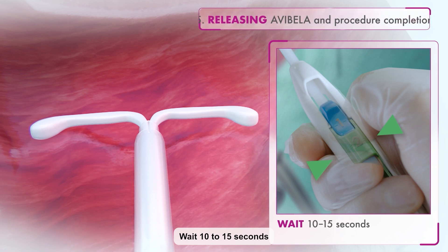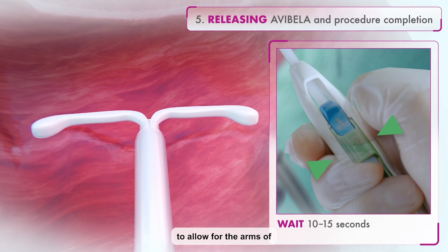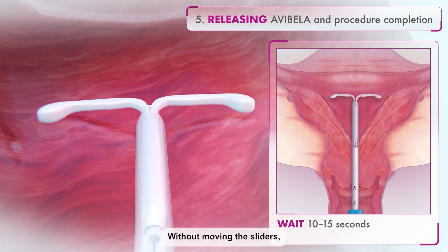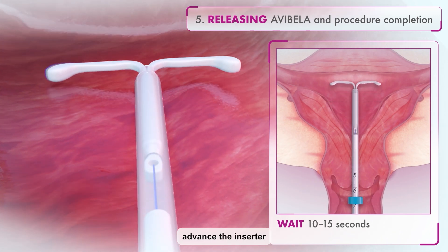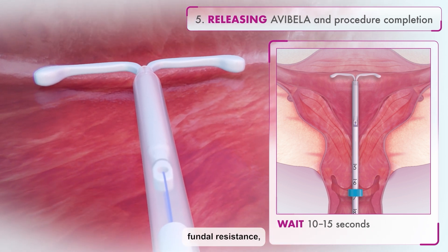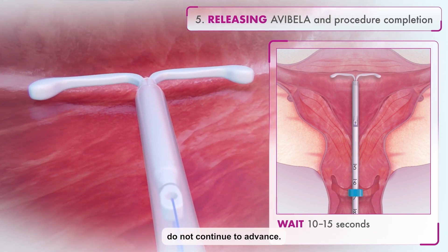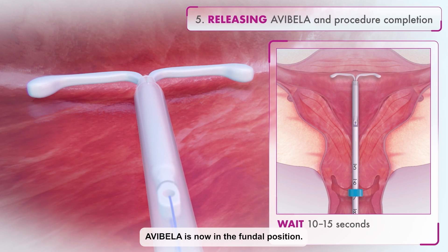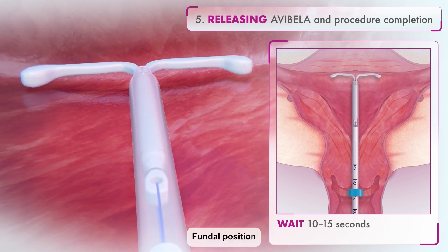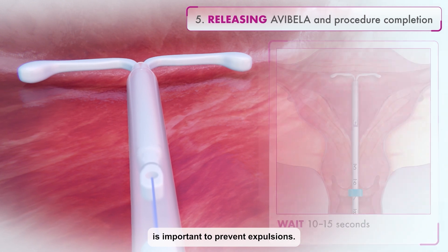Wait 10 to 15 seconds to allow for the arms of the IUD to fully open. Without moving the sliders, advance the inserter until the flange touches the cervix. If you encounter fundal resistance, do not continue to advance. Avibela is now in the fundal position. Fundal position is important to prevent expulsions.